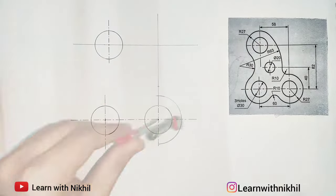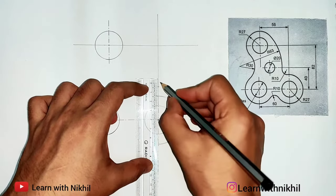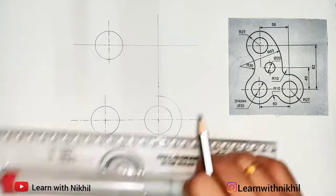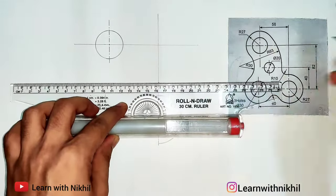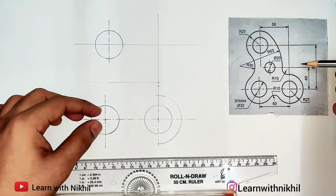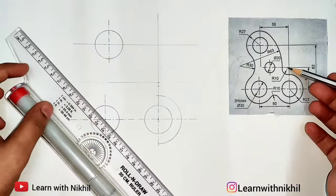Next, as you can see, the height of 40 millimeters above has another small circle. So 40 above this line, we'll draw a line parallel to it. Now you can see here we have a curve of radius 10 above that 40 millimeter line.